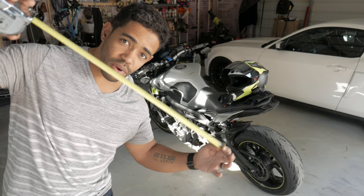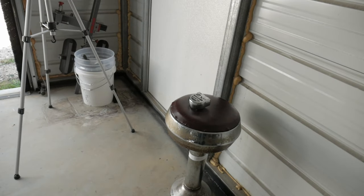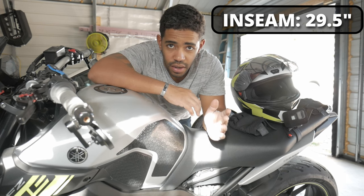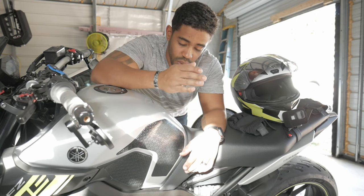Grab yourself a measuring tape. You need to figure out the distance from your foot to your groin — that's your inseam. Take that measurement and find it out. My inseam measurement is 29 and a half inches — that is the distance from your groin down to the ground where your feet contact the ground.